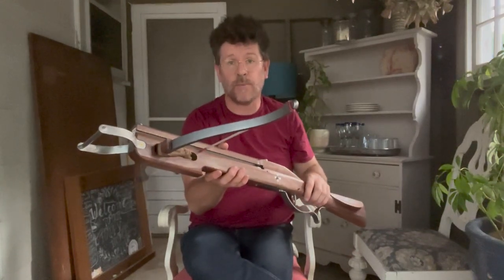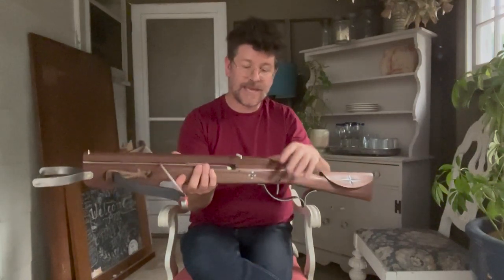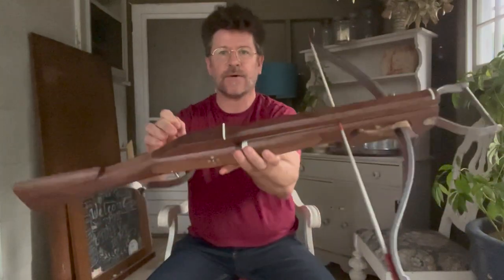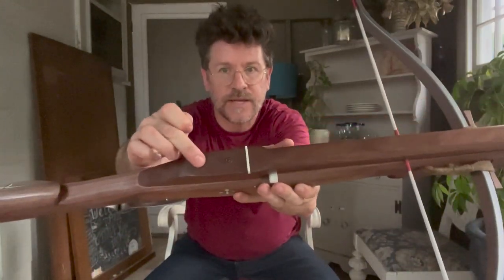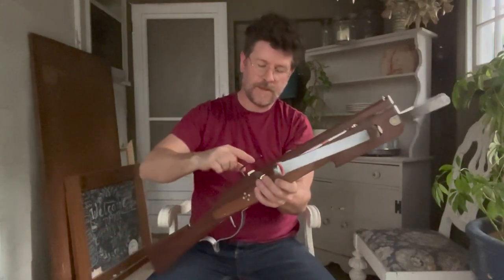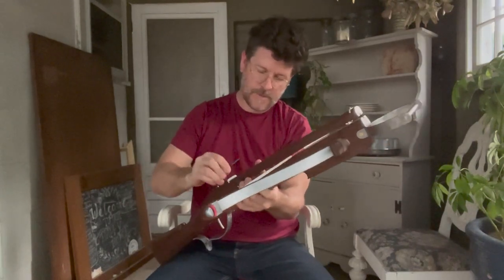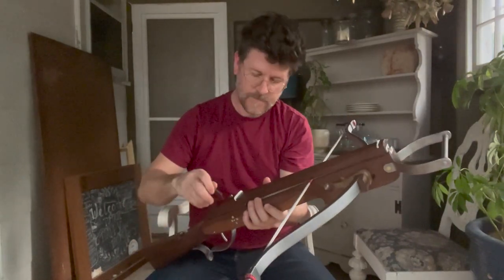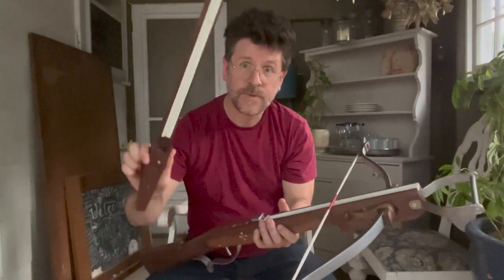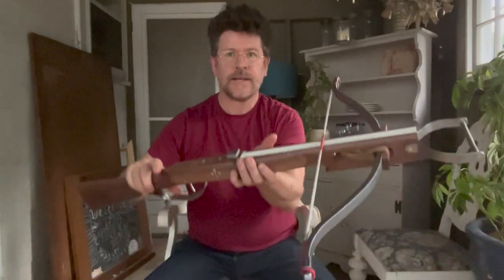I'm now going to take off the top part and convert this into bolt-shooting mode. To do that, you basically just want to take out these two screws here and here — I'm using screws with a hex key. So we're just going to go ahead and take those right out. There it is — the hat, as I like to think of it.